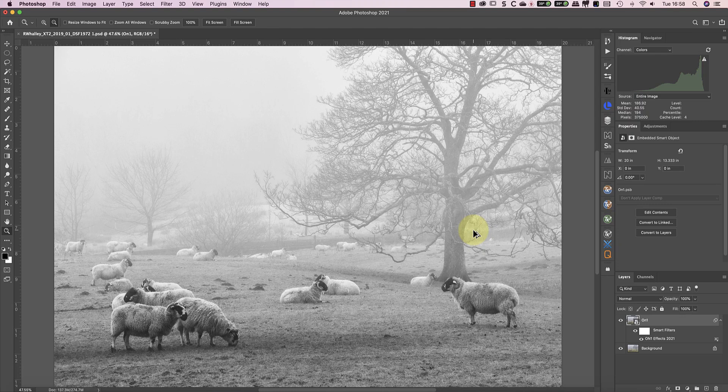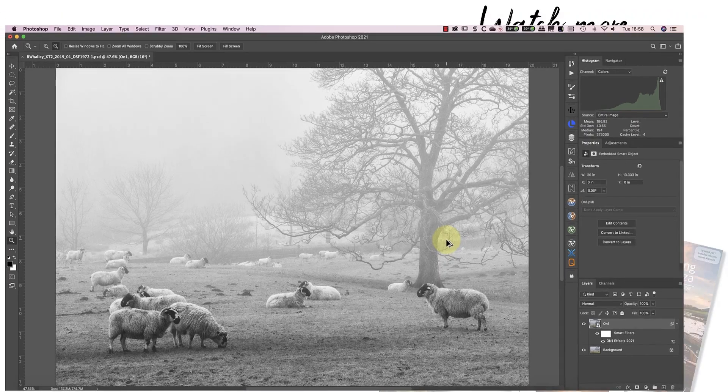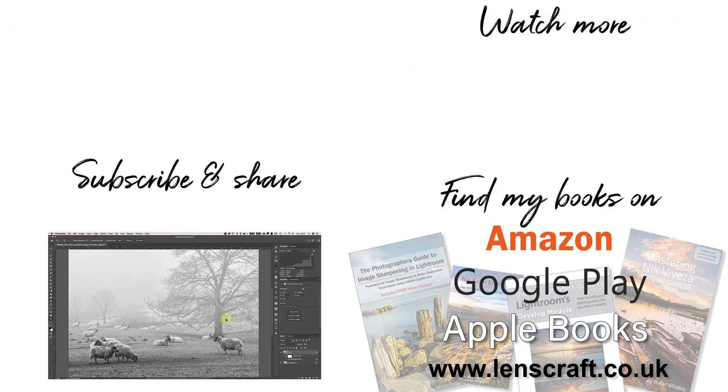I hope that you've enjoyed today's video. I haven't published many On1Photo videos in the past, so if you'd like to see more, please let me know in the comments below. I'm Robin Worley, you've been watching LensCraft, I'll see you soon for another video.